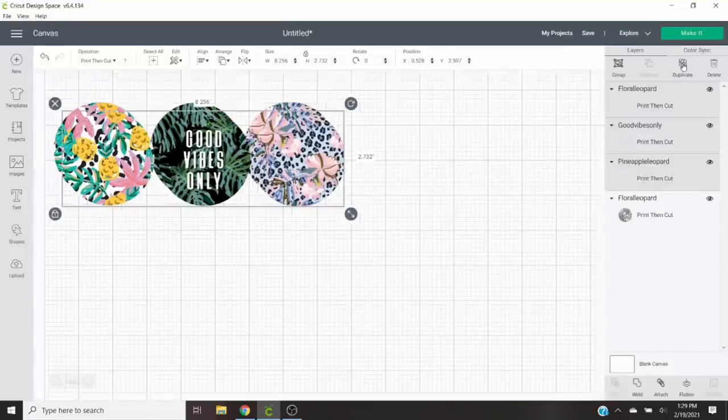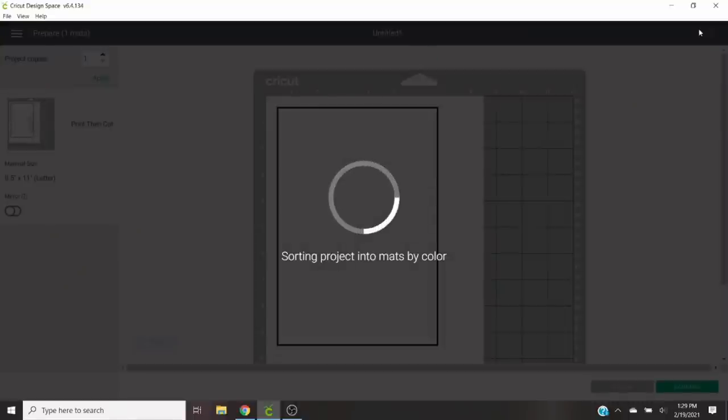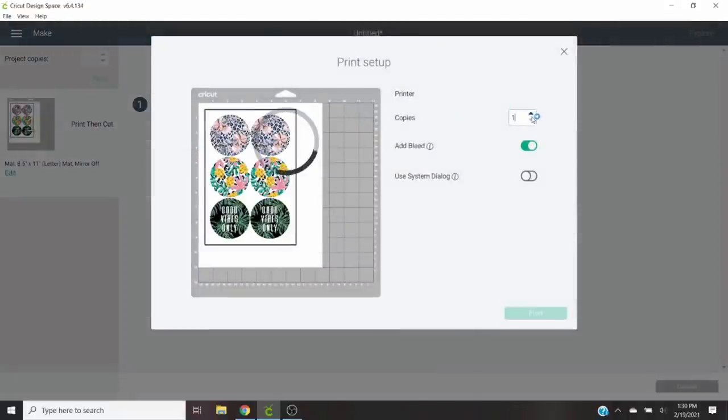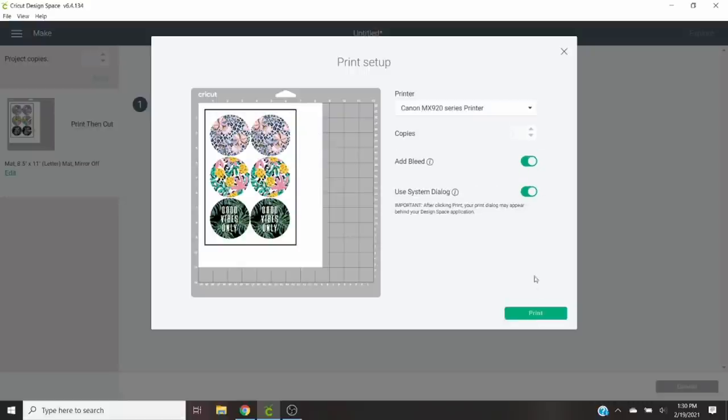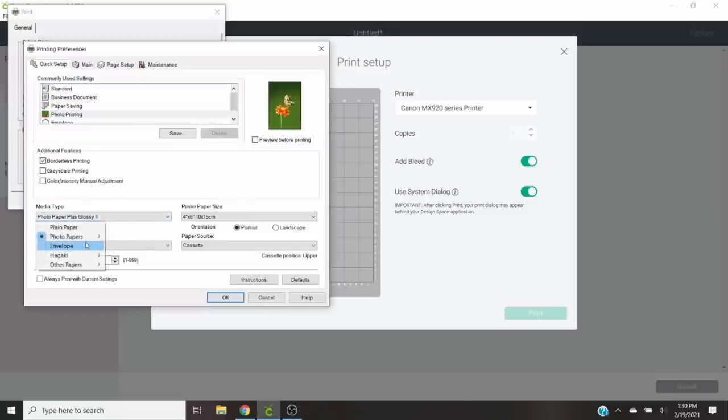When you go to print, make sure you use the system dialog on your printer and that you have the bleed setting on. In the system dialog box, optimize your print settings — for mine I select photo printing, choose the matte option for the photo paper type, select the paper size, and change the print quality to high. Then click print. After we get this printed, we're going to put it on our cutting mat, select the cardstock option for our cutter, and scan and cut them to get perfect, beautiful circles for our car freshies.